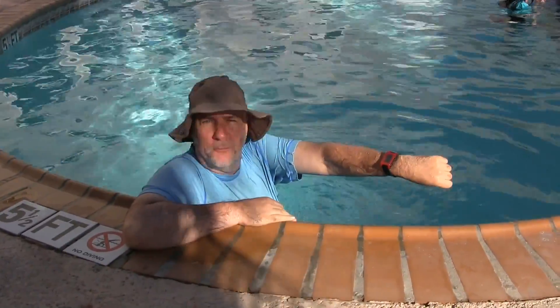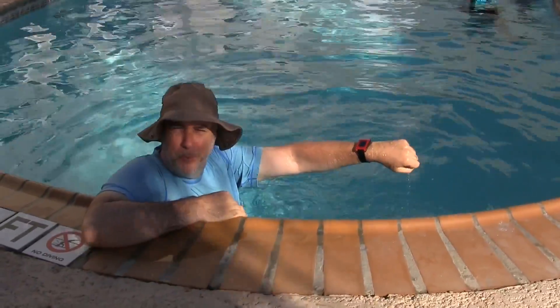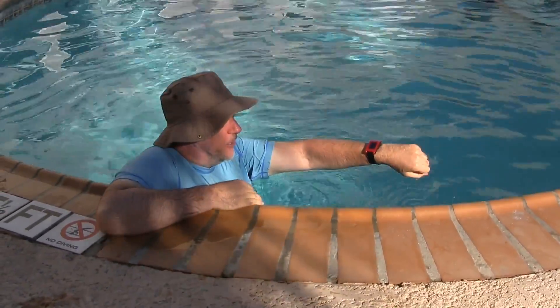I got the Pebble SmartWatch here. Works fine in the pool — underwater, you can take it all the way down to the bottom of the pool, 150 feet down, and it should be good.